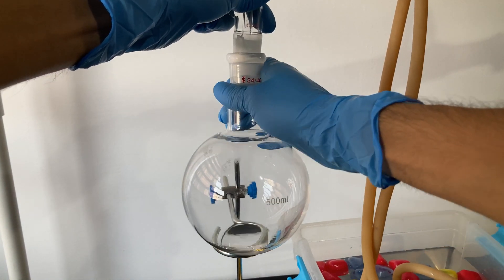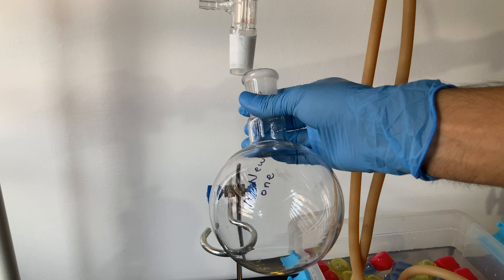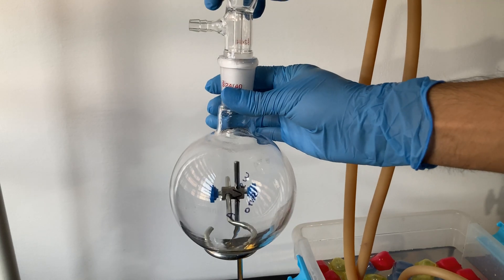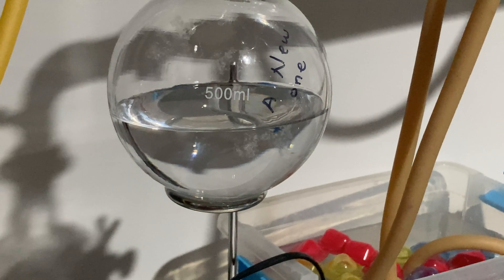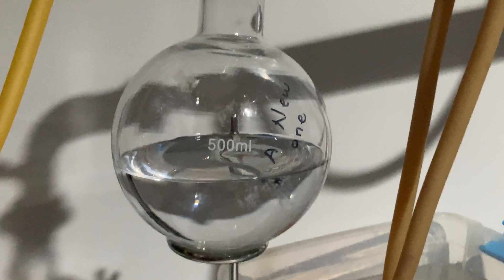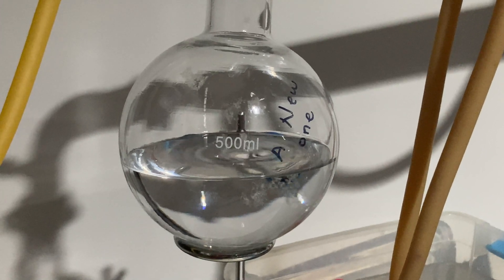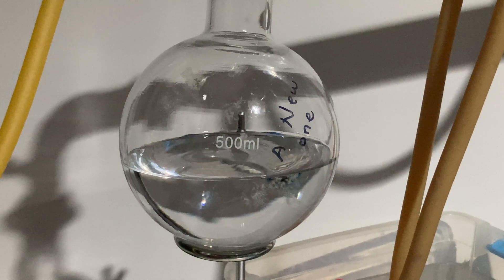Going back to my distillation, I collected a handful of milliliters before changing the collection flask for a new one. I was able to collect about 400 milliliters of azeotropic ethanol at a concentration of around 96%. But what is an azeotrope, and why do water and ethanol form one?